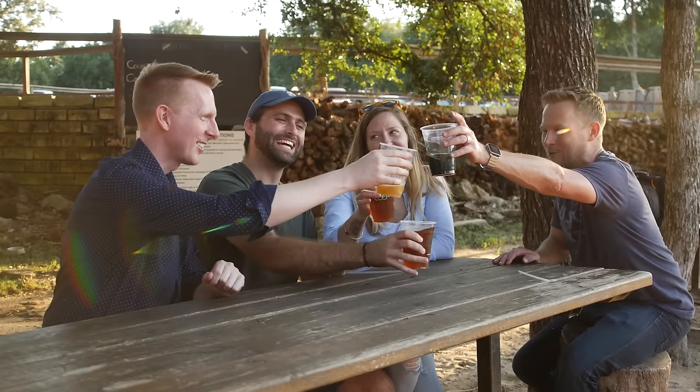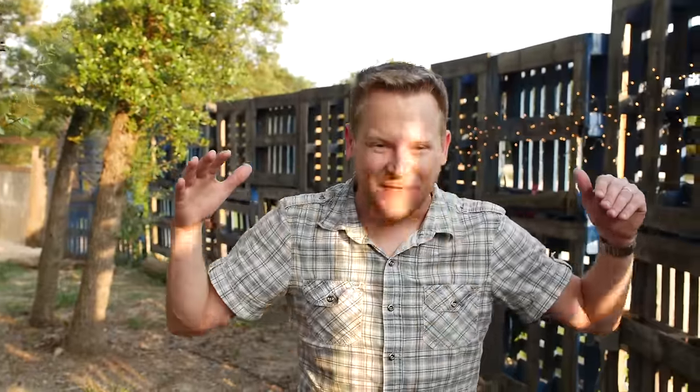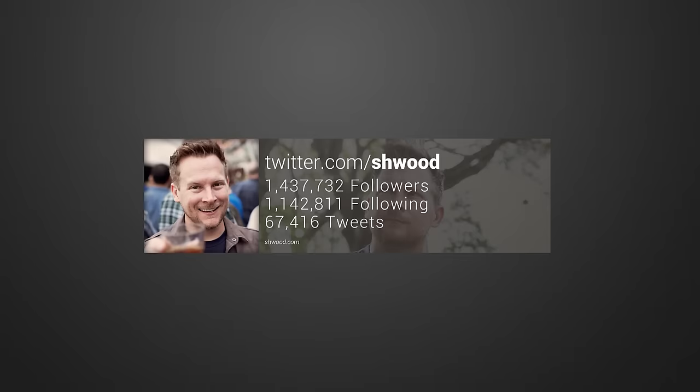Diamond Jim Tyler, you are the gold star. Gotta give huge thanks to Diamond Jim Tyler for teaching us this variation to one of my favorite all-time bar challenge effects. He's got entire books of this stuff, so make sure to check out Bamboozlers, available right now at scamstuff.com — that's gear for the modern rogue. And of course, we should be best friends at twitter.com/shwud — there is no C in shwud.